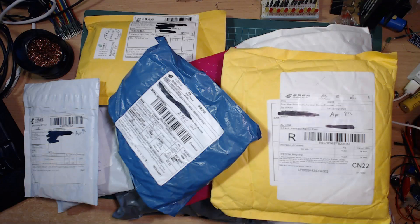Hello everyone. Due to popular demand, rather than a live stream, I'm going to do this postbag as a video, so let's get into it.